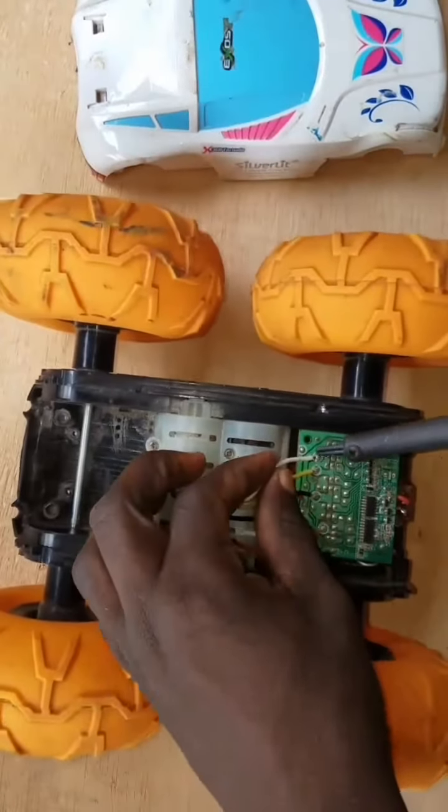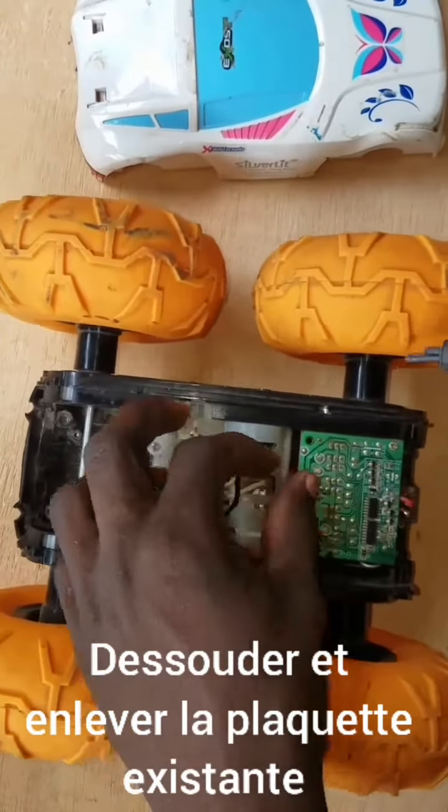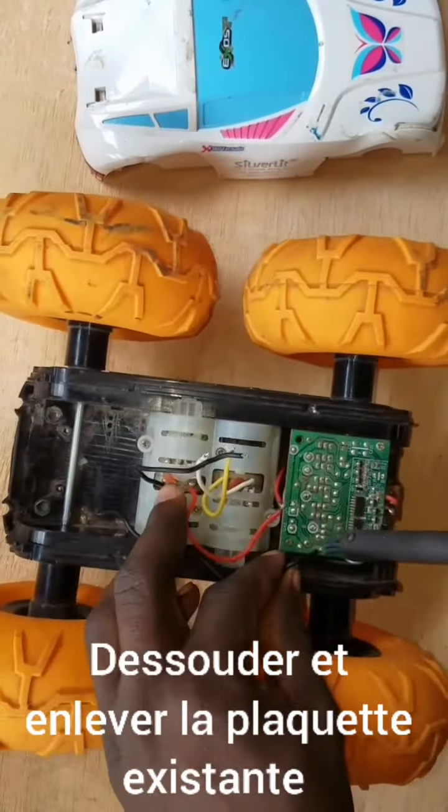Unsolder and remove the existing boards. Now we go make our own board to replace the board that we removed.